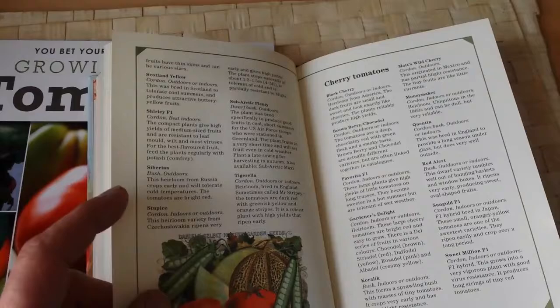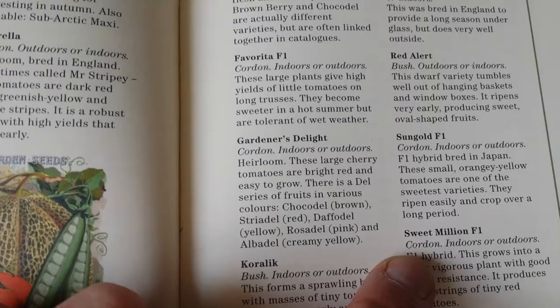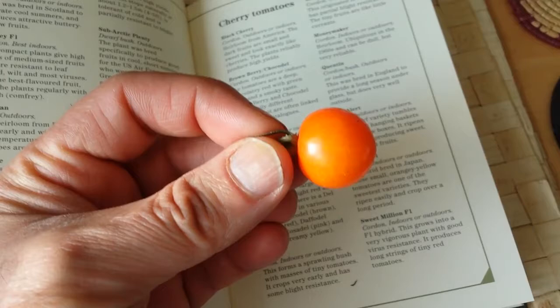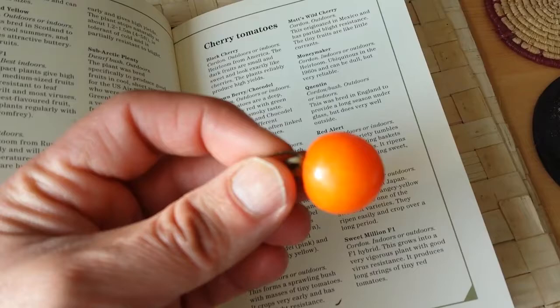Sun Gold F1 is a hybrid, originally bred in Japan - that was something new I learned. It can crop over a long period. I have Sun Gold harvested in September 2014 still here to eat in January 2015.